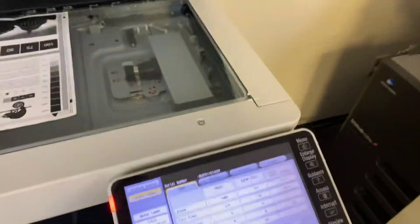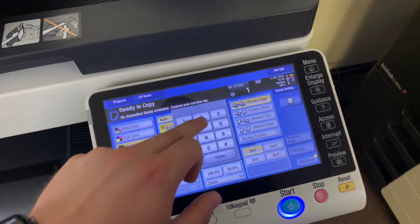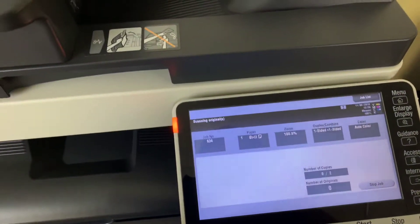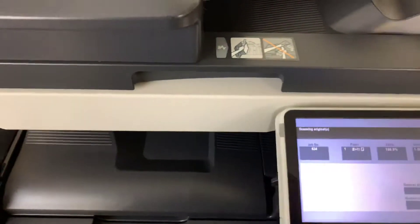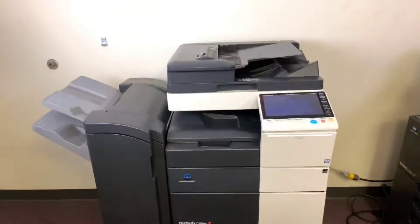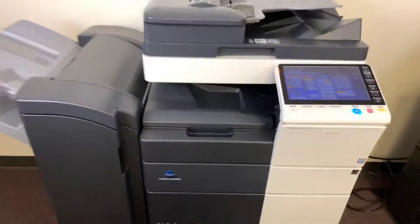Now we'll go ahead and run a few test copies to show the color quality in this machine. We'll take this opportunity to run two color copies. Once again, this machine is 55 pages per minute, both color and black and white.